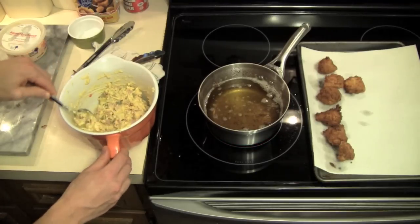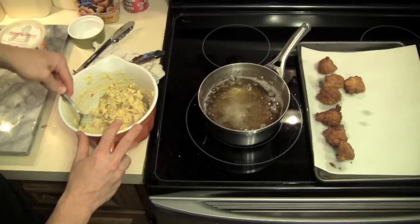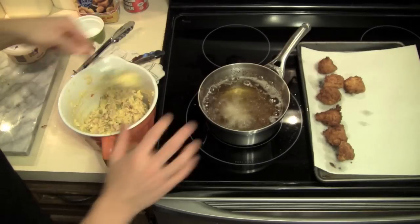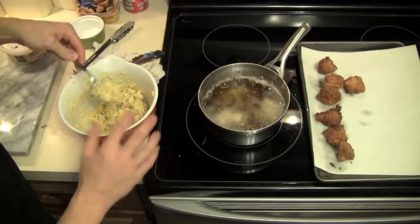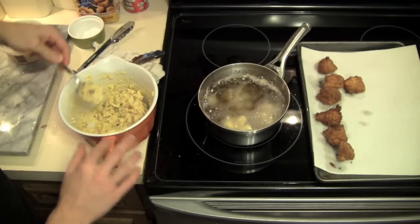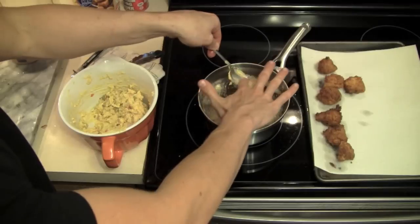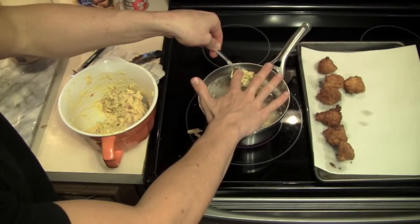We're going to do the same thing with these and drop tablespoonfuls into the grease. They'll take about two to three minutes to cook. If you find that they're still not done in the middle, turn on your oven to 350 degrees and bake them for another 10 minutes until they're done in the middle.